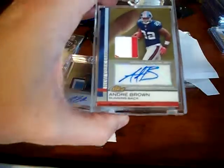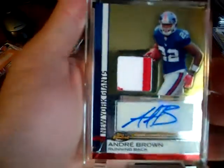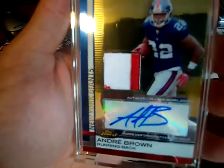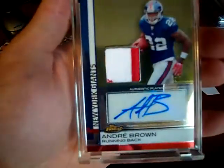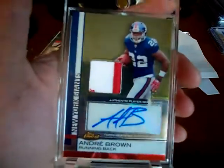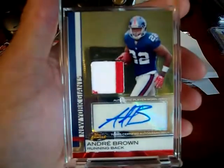Next, Andre Brown — nice looking patch. A little fuzz down in the left-hand corner. I don't know if this thing was washed or not, but it's kind of funny — the white actually looks kind of pinkish, like it bled off or something from the red.